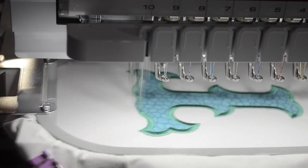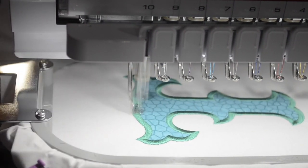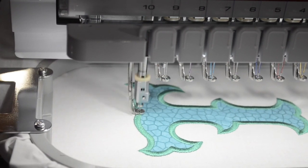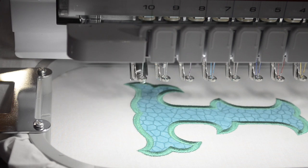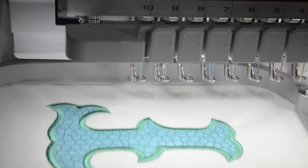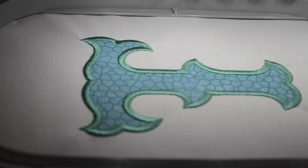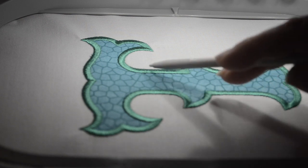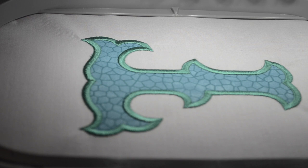The machine is finishing up on this satin stitch and when it's done you'll be able to see how it went all the way around the outside of the design. The satin stitch is beautiful — it actually goes all the way outside the lines and as you can see it tacks down very well on the edges, so you don't have to worry about any of those stitches that you might have pinched or snipped. It saturates the entire edge, leaving you with a nice finished edge stitch and a beautiful design.